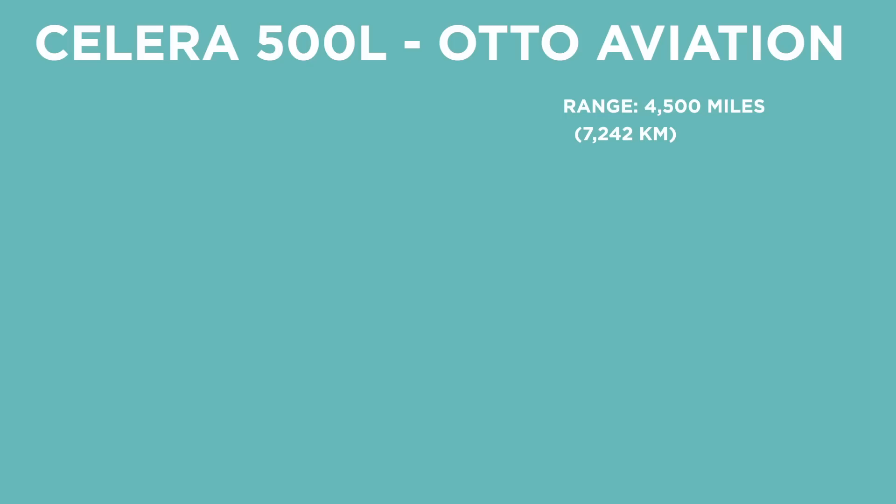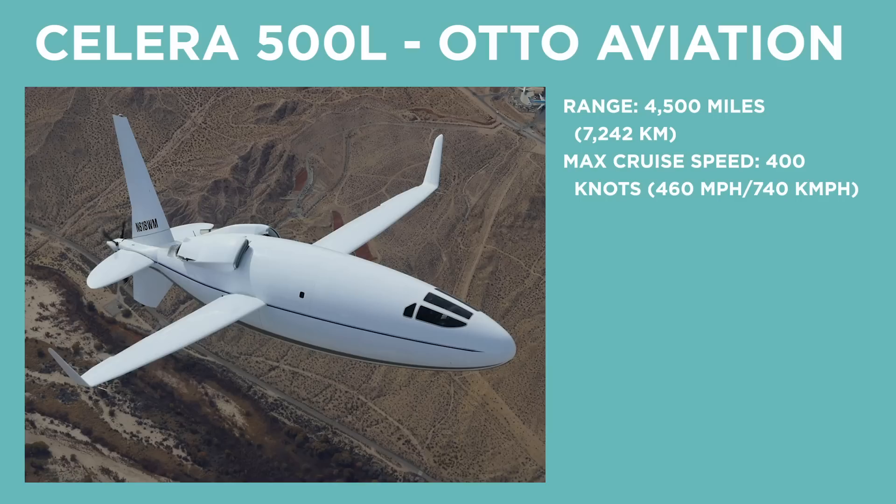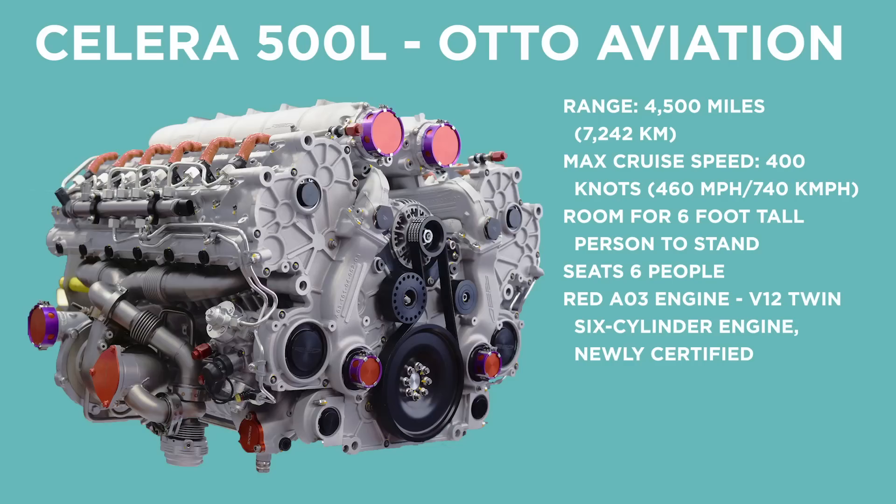The Solera 500L supposedly will have a range of 4,500 miles with a max cruising speed of 400 knots — about 460 miles per hour, or 740 kilometers per hour. It's got room for a six-foot-tall person to stand, which is actually unique amongst private airlines. It seats six people and is powered by a Red AO3 engine — a V12 twin six-cylinder engine that's newly certified, with two halves independently controlled for redundancy. It runs on biodiesel and Jet A1 fuel.